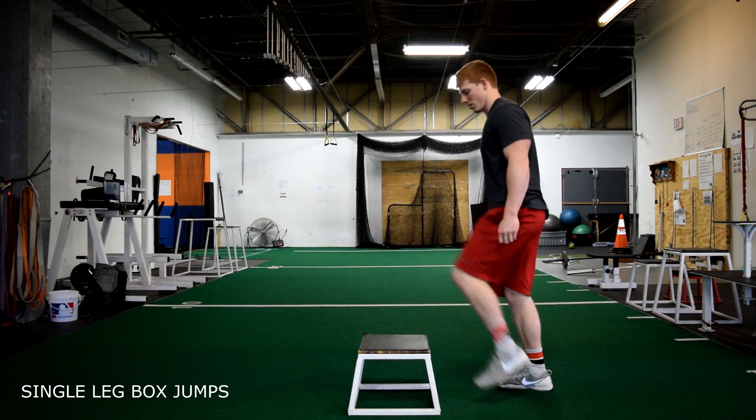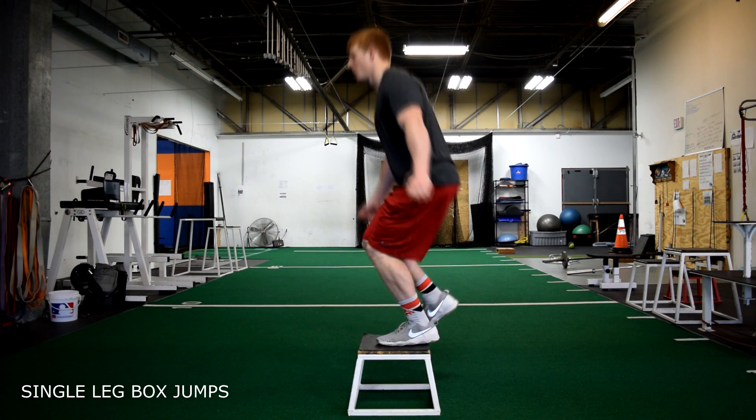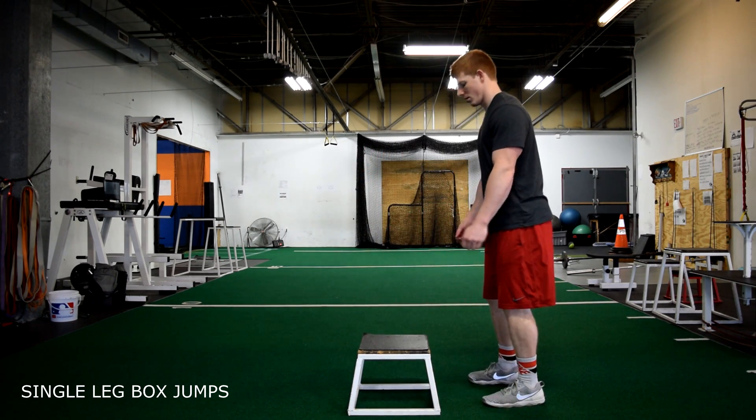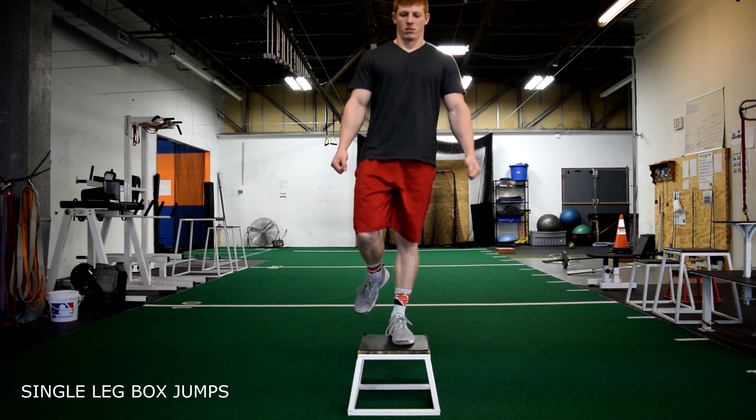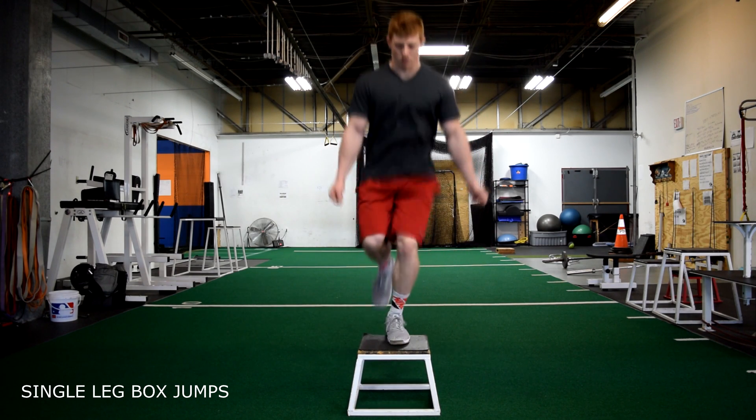Single leg box jumps. Starting on one foot, jump onto the box trying to land as softly as you can. Sink your hips while maintaining an upright chest position.